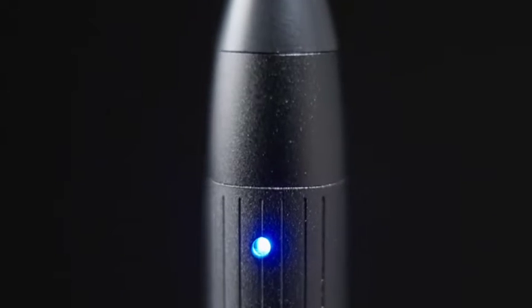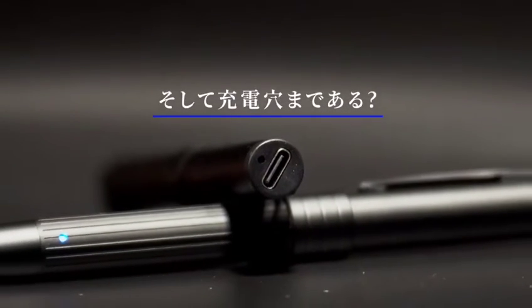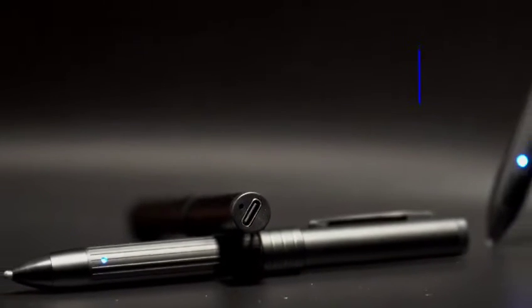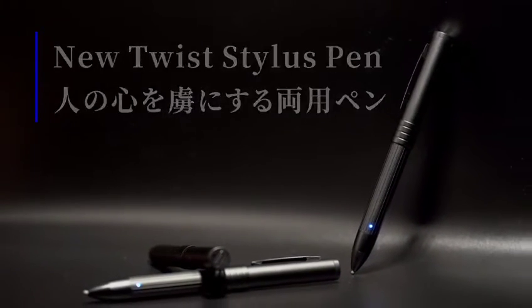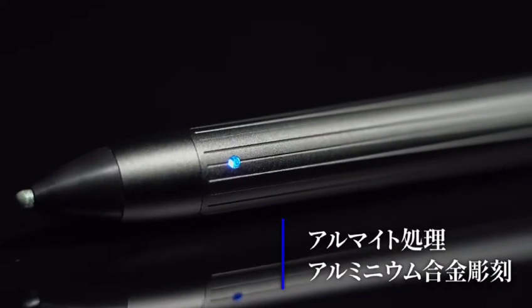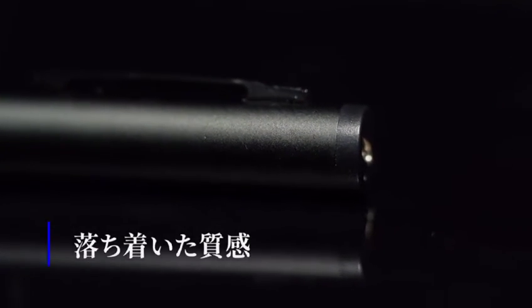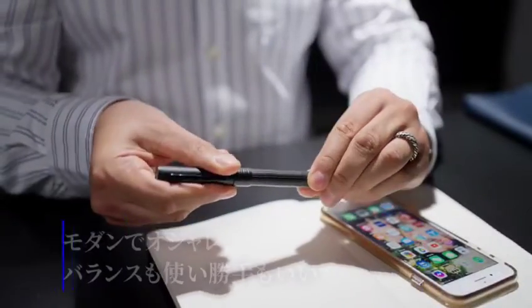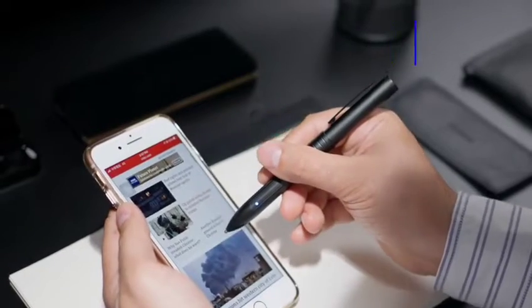Is this an everyday pen, or is it your everyday stylus? Is your everyday stylus rechargeable? Modern, well-balanced, stylish, and suitable for the modern business person for various occasions.